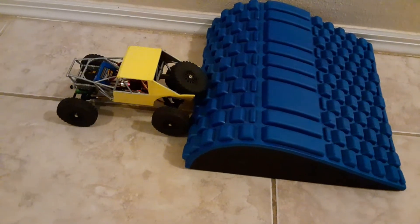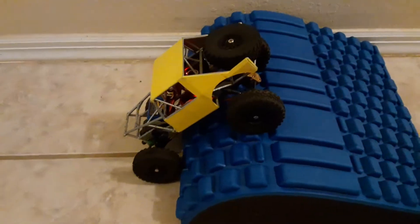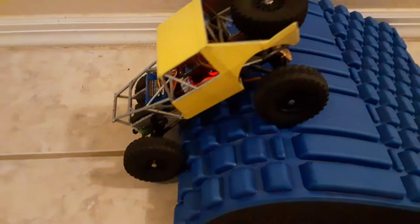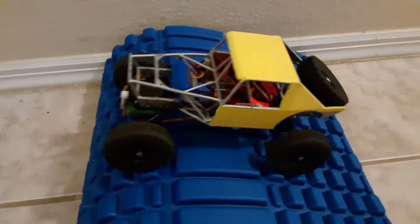I wasn't sure if it would be able to go up because of the tire, but yeah, it does. And it's not as loud as the other outrunner that I had — the bigger one. So it does pretty good.